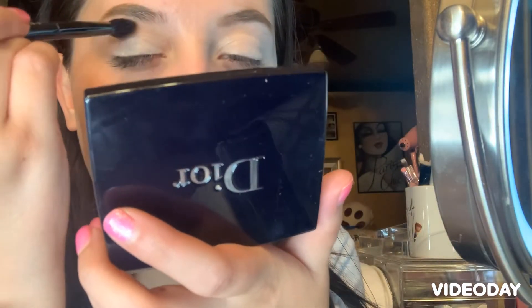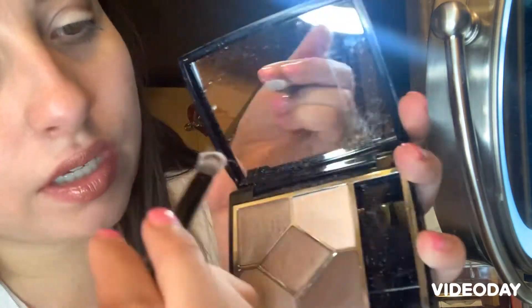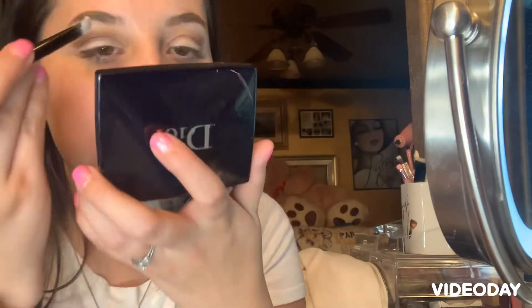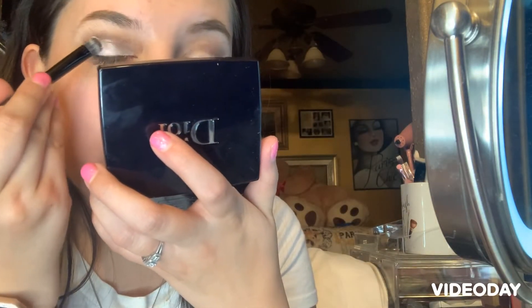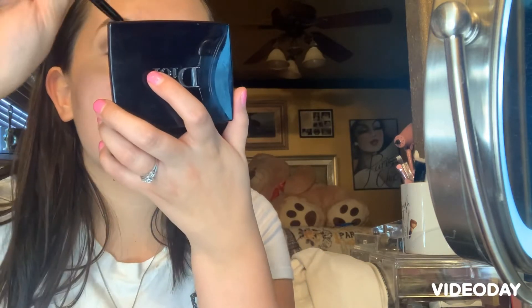The first color I'm going to start off with is this dark brown right here, and I'm just going to be going all up here. The next color I'm going to go in with is this shade right here — as you can see it's more shimmery — and this one is just going to go on my eyelid. And there you go.